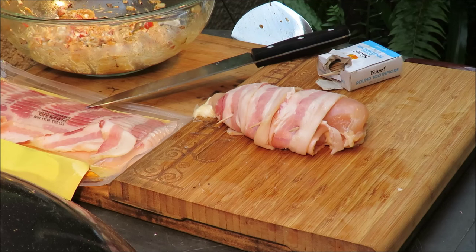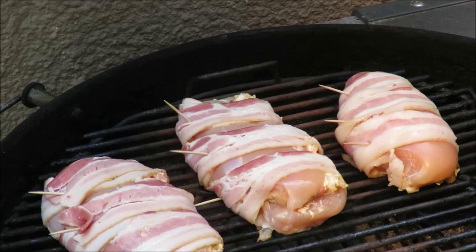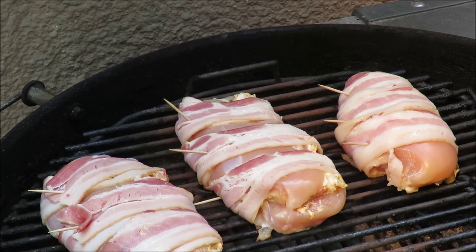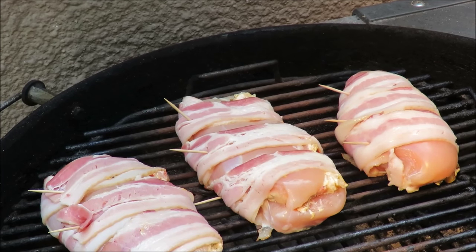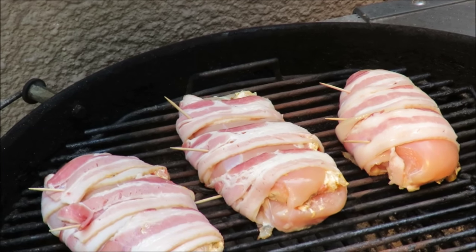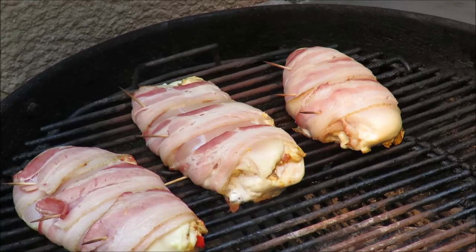I got some more to do, we're gonna get them on the grill and brush them with some barbecue sauce — and I'm gonna give you a chance to win some sauce and a brush like mine, so stay tuned. I've got my bacon-wrapped stuffed chicken breasts on the grill on indirect heat. We're gonna cook them until we get an internal temperature of 160-165°F, then glaze them with some 'You Know You Wanted' sauce.